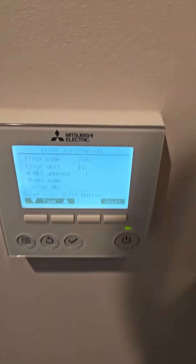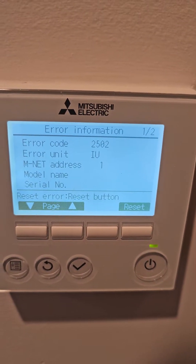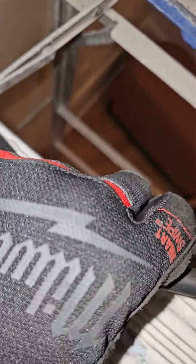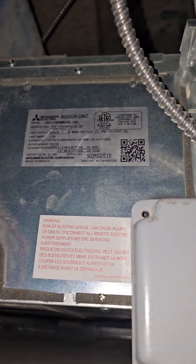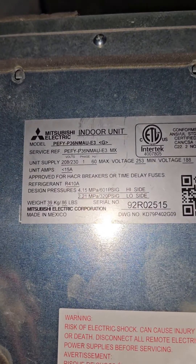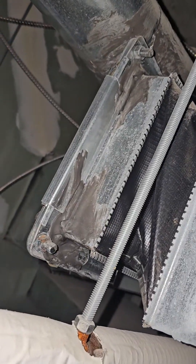Mitsubishi city multi error code 2502. This error code is usually going to be associated with a ducted type unit. This is a PEFY model — you can see I've got air filters, it is a ducted type unit right here, and here's your duct work.